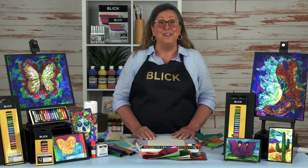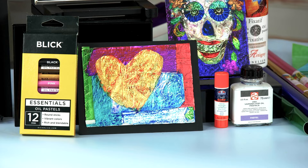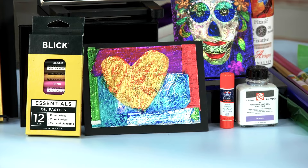In the spirit of Jiyuga, I have an experimental technique to demonstrate today, one that explores texture, color, and light using oil pastels.